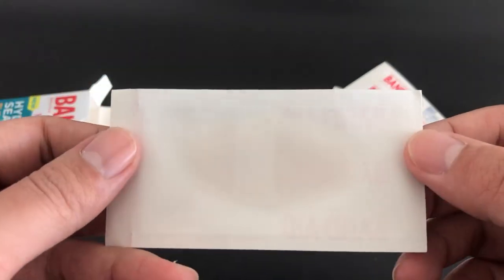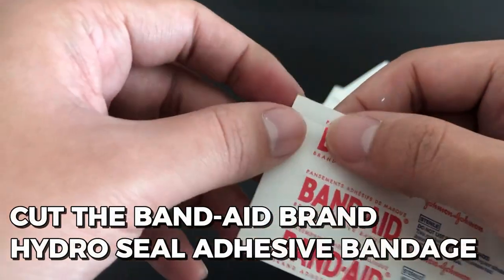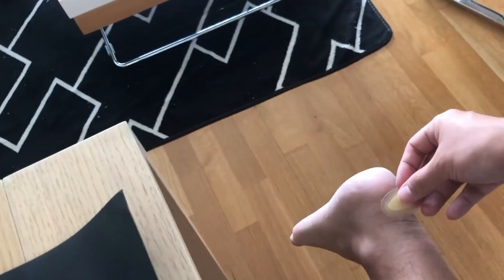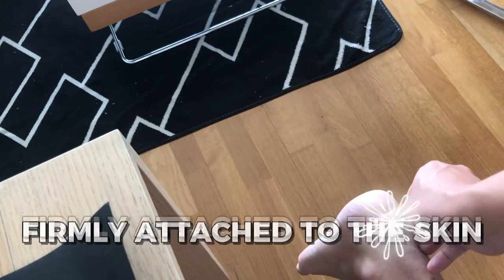In order to fit the heel blister's size and shape, cut the Band-Aid brand HydroSeal Adhesive Bandage. Apply the bandage directly to the heel blister after removing the bandage's backing.